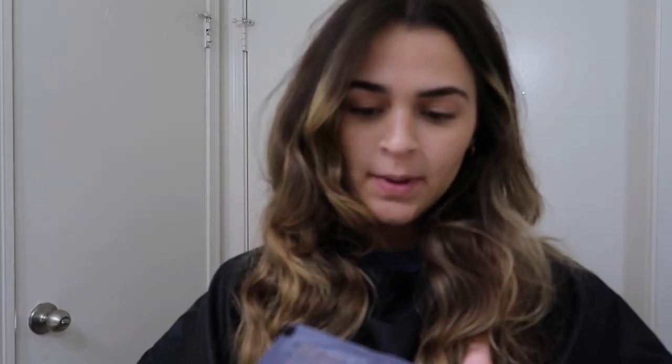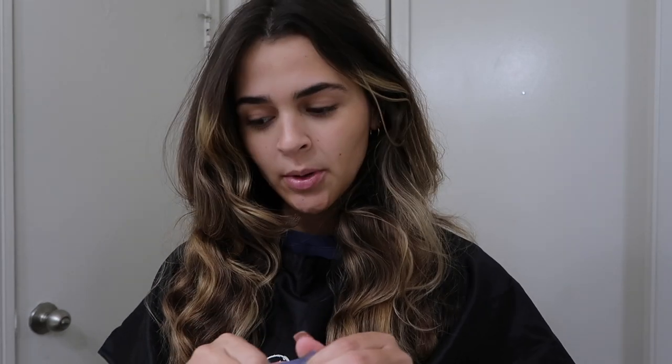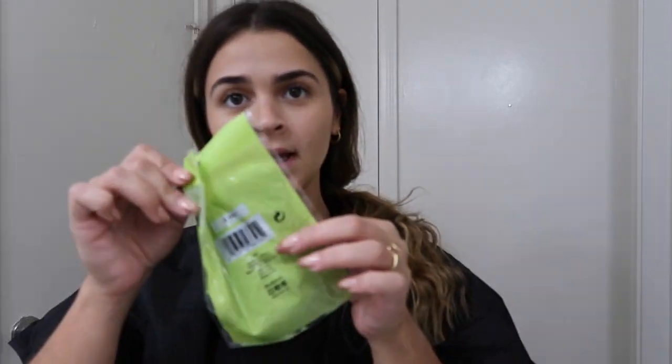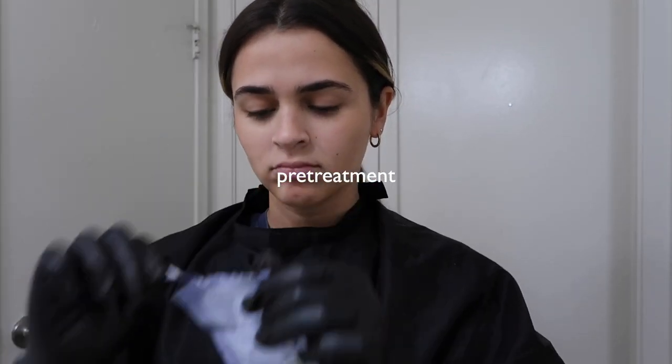She said I should use a pre-color treatment. It says: 'This helps to ensure even color results from scalp to ends. Prior to color application, apply to clean dry hair, comb through without rinsing and proceed to hair color application.' So the first thing I'm going to do is get the gloves. I have nails on so it's tricky. I'll take off my ring so it doesn't make a hole. Oh, it smells good.